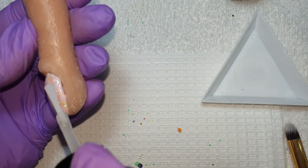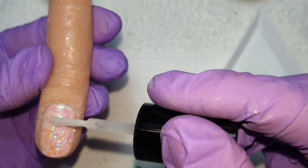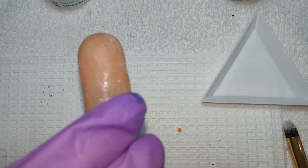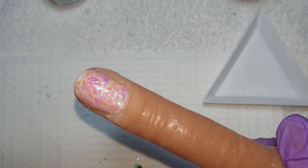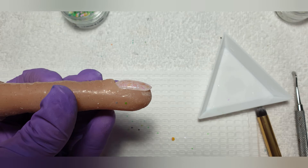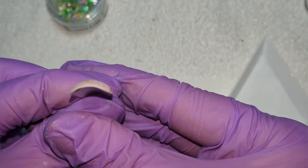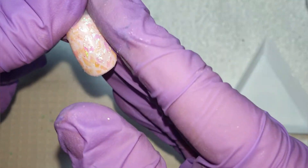Cap that edge. I'm just working my gel up the center of the nail — there we are. Turn it upside down and pop it in the lamp for a 60 second cure. Okay, here are some shots and I do take it off the finger just so you can see how thin it still is — no bulk, super flat, super shiny. And that's how I like to encapsulate mylar in a short nail using gel polish.